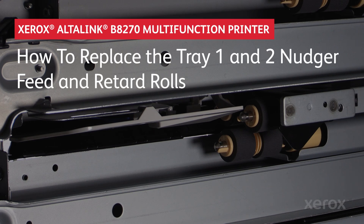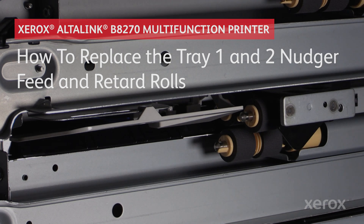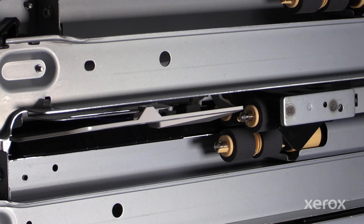Xerox Altalink B8270 Monochrome Multi-Function Printer Family. How to Replace the Tray 1 and Tray 2 Nudger, Feed, and Separation Rolls. Switch off the machine, then disconnect the power cord.